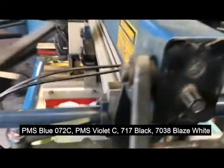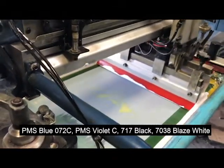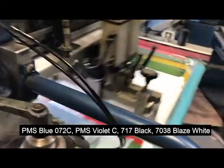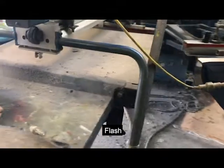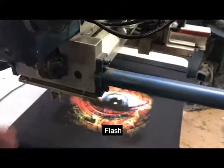Here we have our highlight 1250 Axion white using a 230 mesh, but we're using a 65 triple durometer squeegee to get some intensity. Then we're flashing it as you would normally do in a regular plastisol, and here you can see how intense it's becoming.